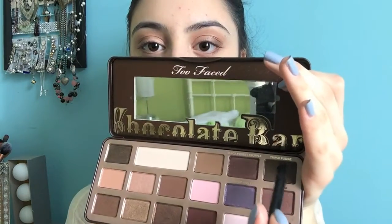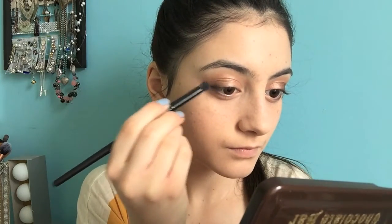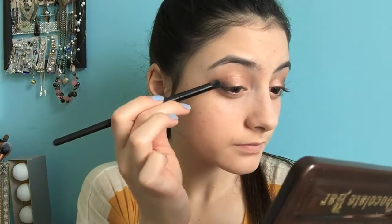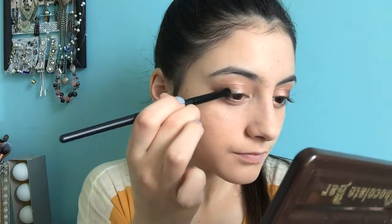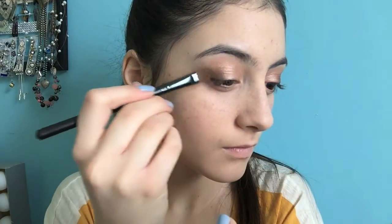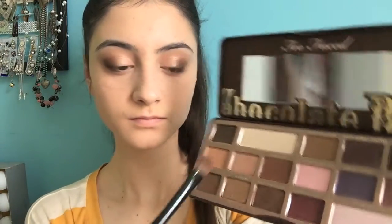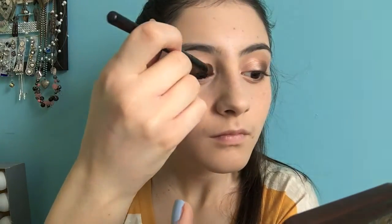I'm going to do that to the other eye too. I really like deepening my lower lash line. Then I'm grabbing the shade Triple Fudge and putting this in my outer corners to define my eyes, using the e.l.f. Contour Brush. I'm using this in my outer corners to define and add the line. Then I'm taking the shade Amaretto and placing this on the outer lid. I really like the red tones in this shade — really pretty. Then I'm going back to Marzipan and doing a little more highlighting, putting more of that color in my inner corners just to brighten my eyes a little.